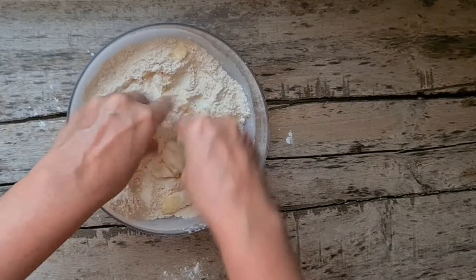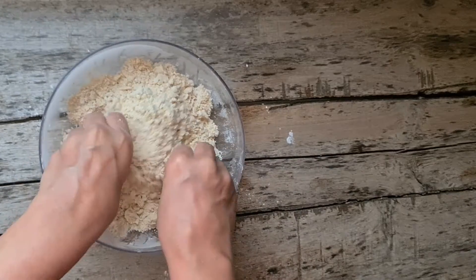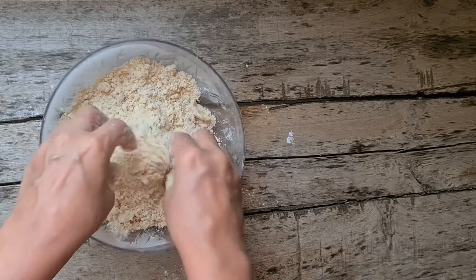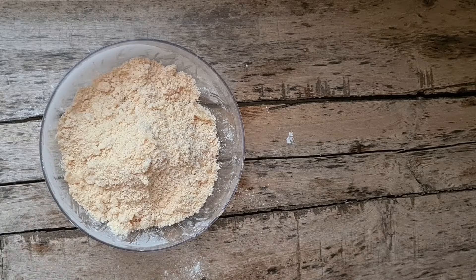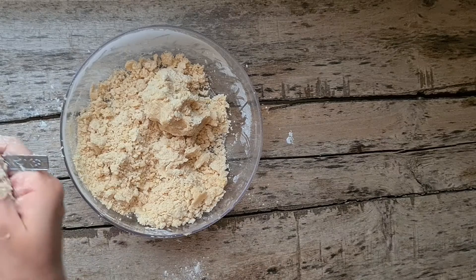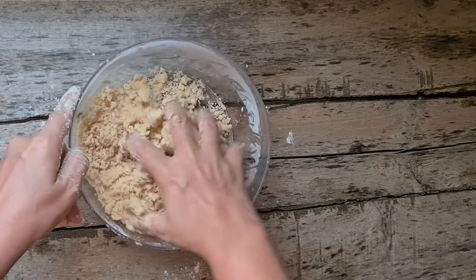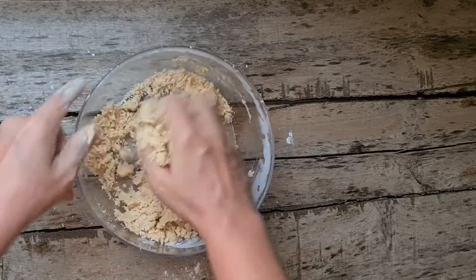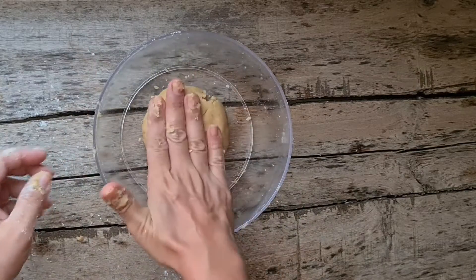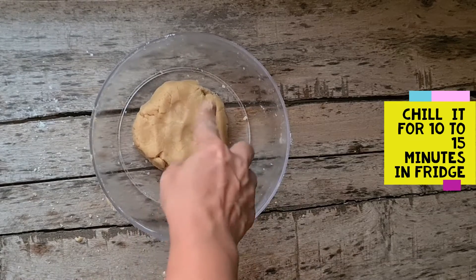We will rub the ghee into the flour. Now, let's add another color — cold saffron infused water. We'll bring this together and just try to bring the dough together. Then we will cover this. It's neither too tight nor too soft — a medium stiff dough.